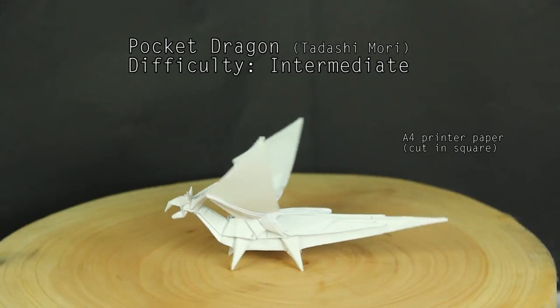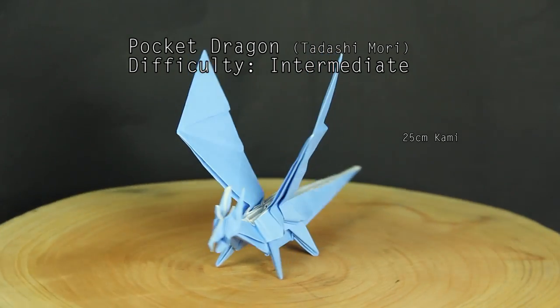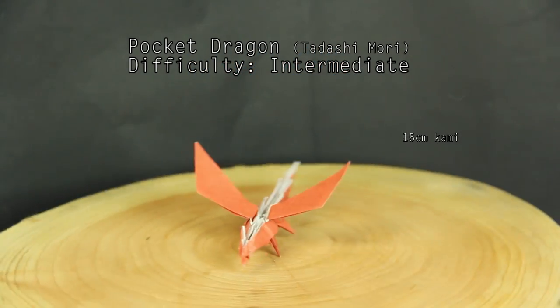This origami is not complex, so you can make it using a printer paper. The printer paper is good enough for you to practice before using a better paper, or even smaller papers.